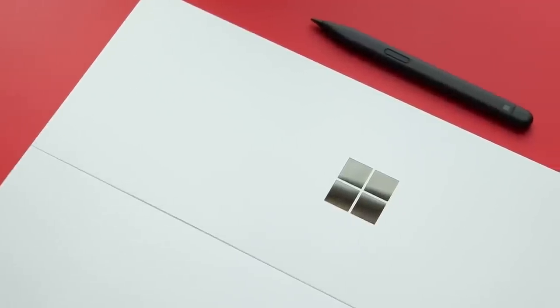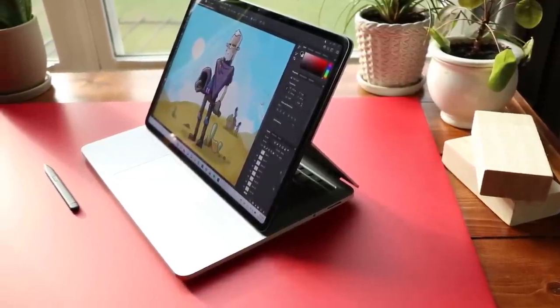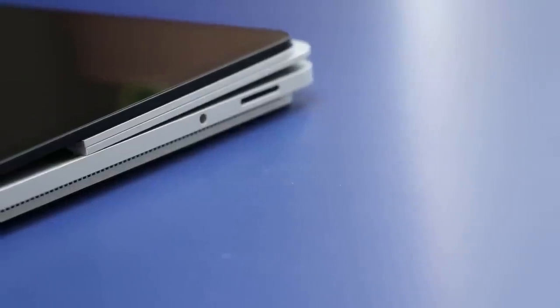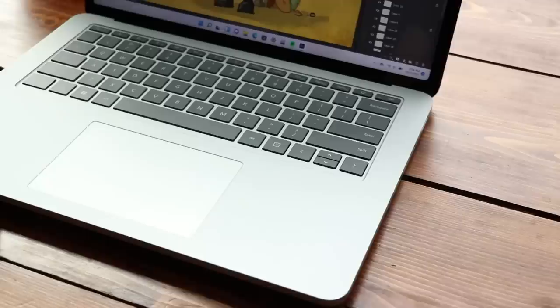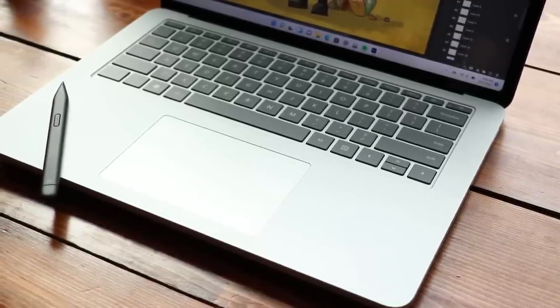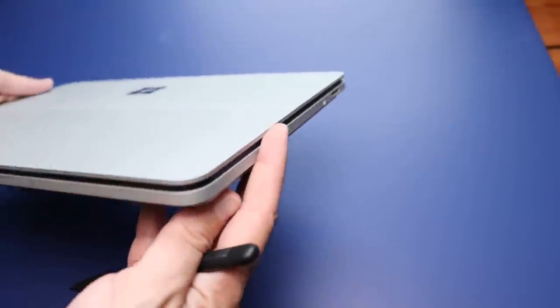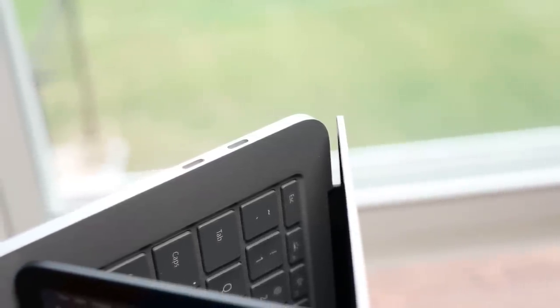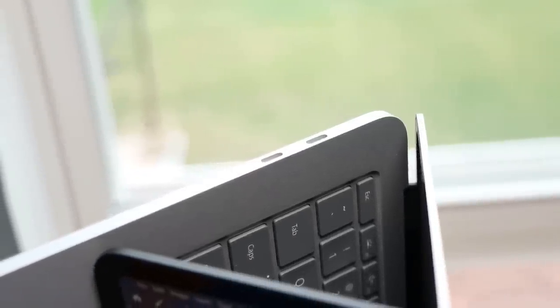Why? Number one: the pen — it is greatly improved. Number two: the rotation of the screen, how you can slide it down into different orientations — really nice. Number three: it nails the details. The sound from the speakers is very good. The trackpad — oh my gosh, the trackpad. And the fans — the fans are crazy quiet. It's almost like Microsoft said, let's make a laptop for Brad and forget about all the other users. This is the laptop.